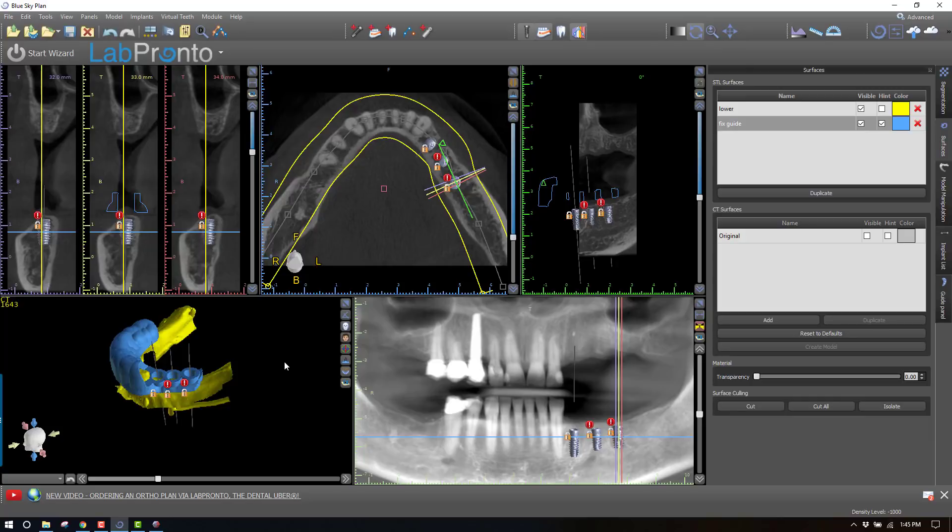Hey, this is Dr. Corey Glenn, and I wanted to show you in this video how to go about making a combination bone and tooth or soft tissue supportive guide.